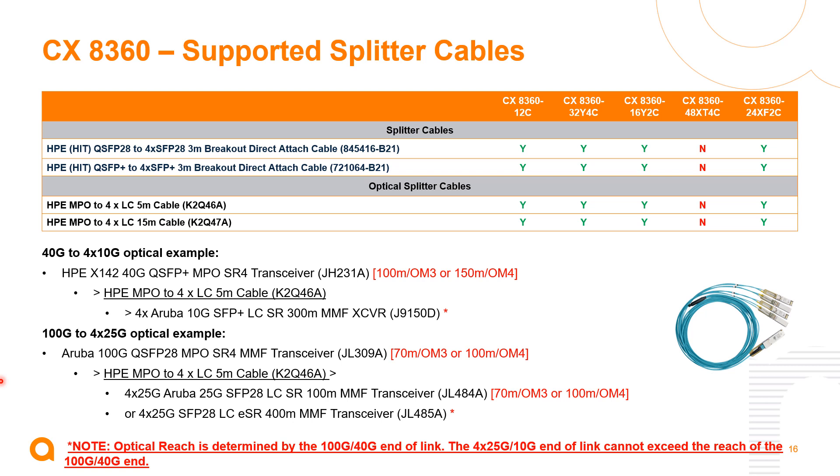The 8360 switch series also supports splitting 100-gig and 40-gig type interfaces. However, the 48-port model with 400-gig interfaces does not support splitting — those 100-gig ports must operate at 100-gig. On all other switches, the transceivers shown can be used, and those transceivers could be connected at 40-gig on one end with LC cables breaking out into 10-gig or 25-gig on the 100-gig type connectivity options.